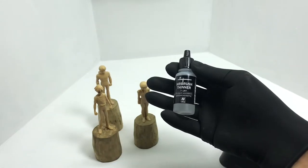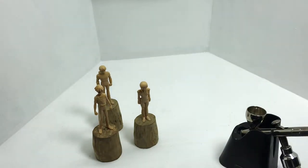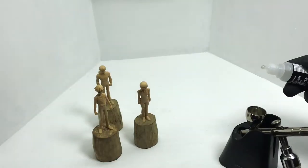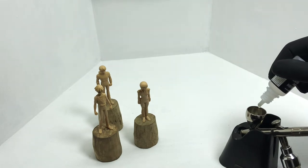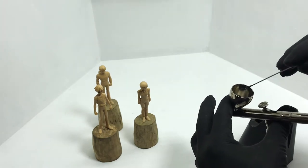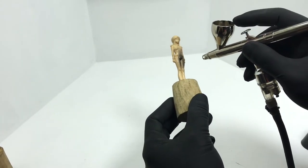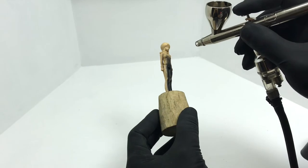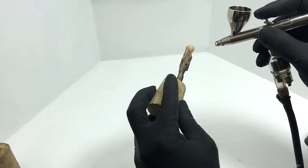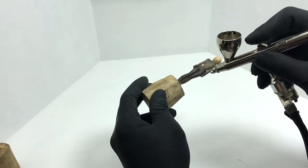We are using Vallejo Black Primer, mixed with Flow Improver and Thinner. I can't tell you the exact ratio, but later you'll see the consistency needed for airbrushing. Mix everything well before you airbrush and have a test paper beside you so you can test spray before spraying on the kit.